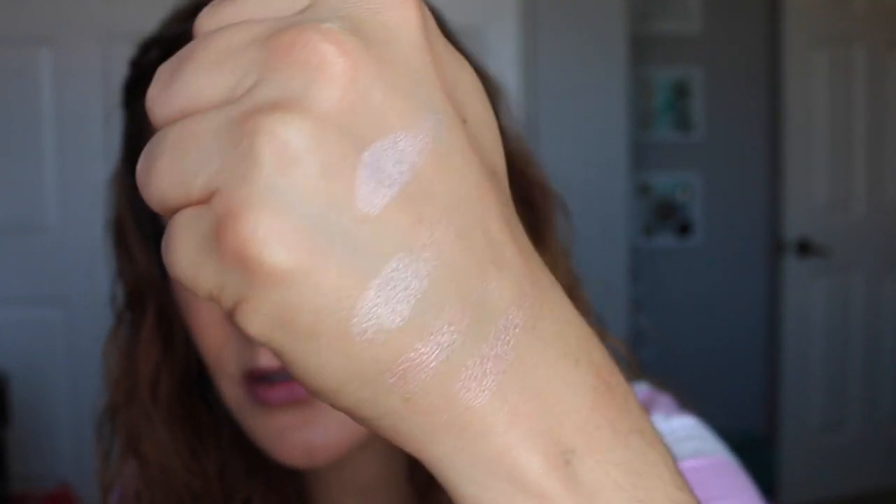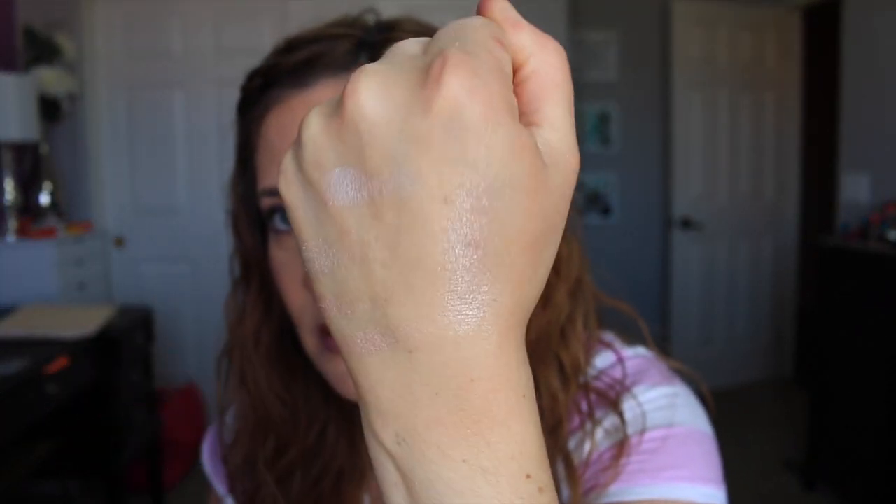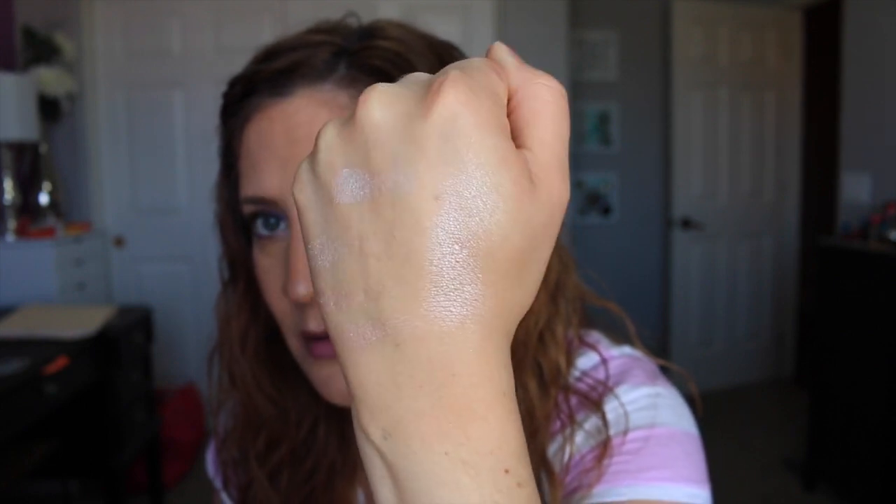Depending on how the light catches it, you may be able to see it better at certain angles. When you mix all the colors together it does kick up a little bit of product. The rose illuminator is very rose gold. This one feels really light for the rose shade — for being for neutral undertones I thought they would be a little darker, to be quite honest. As you can see it's very, very light as well.